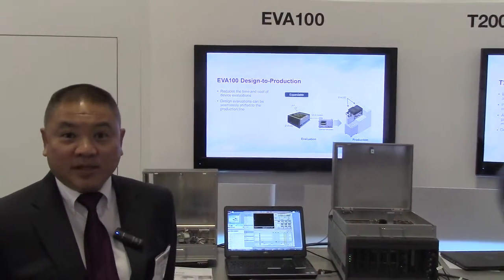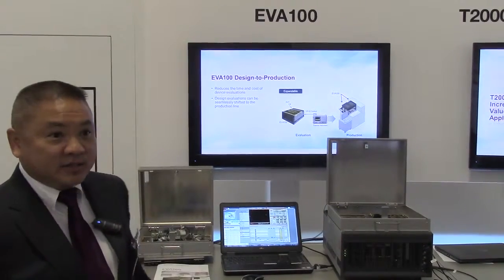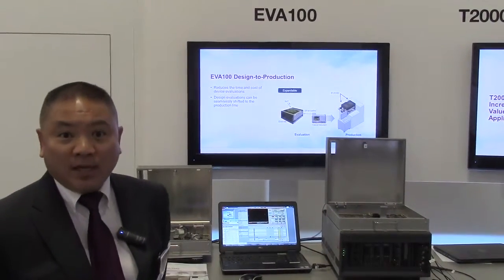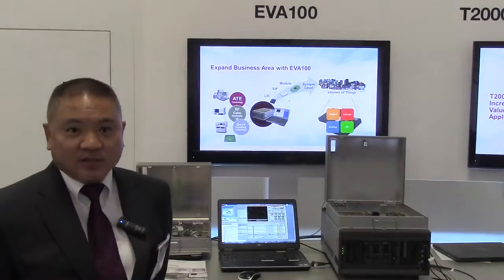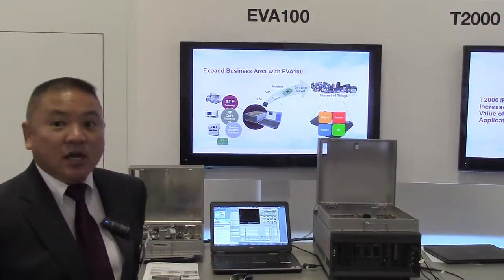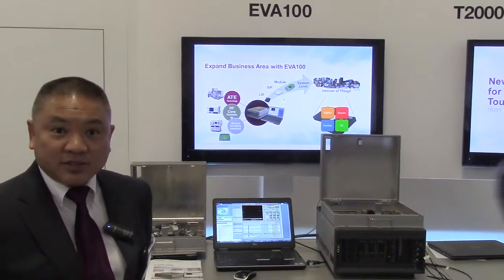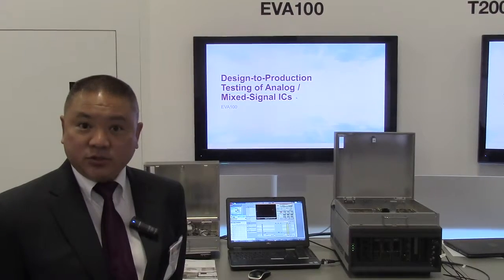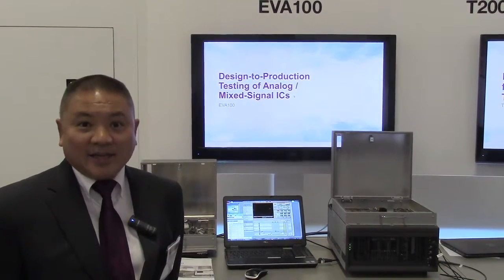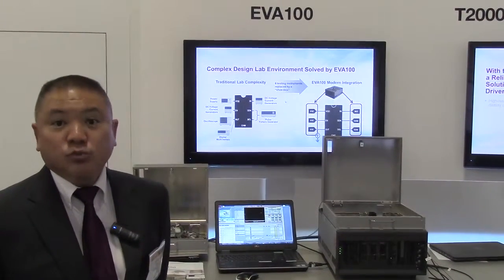Hi, Anthony Lum here at Semicon 2015 and we are displaying our EVA 100 tester. The uniqueness of this new tester is that it is low footprint — has a small footprint as you can see. It's low cost, it's extremely easy to use, and it is meant for engineering characterization transition into production.